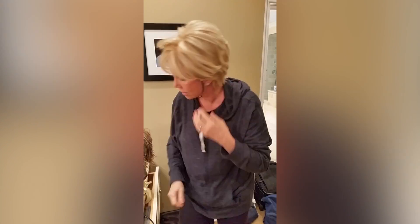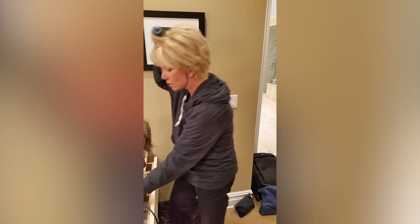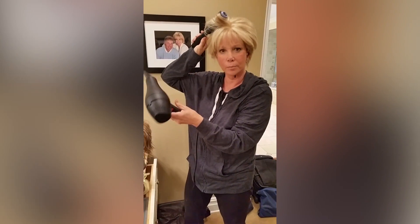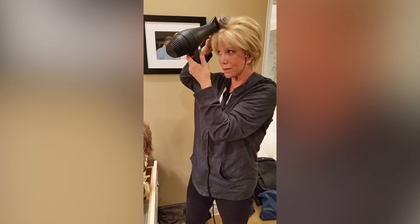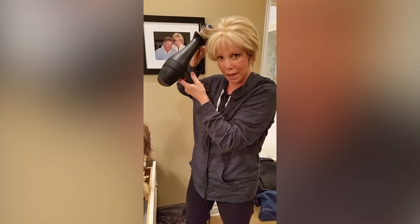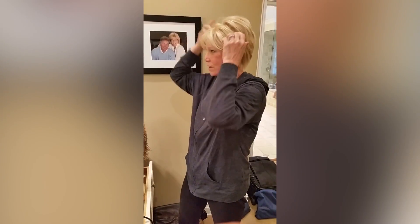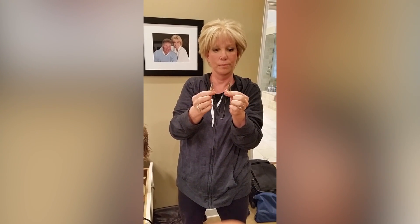That way when you go to blow dry your hair, like right here — say I'm going to do this part to try to make that stay back — it's not going to pull off my head. Otherwise it would pull right off and your wig would be attached to the end of the brush. That's how you make it stay on. These are really easy, and you can get them at wig stores. That's my wig lesson for the day.